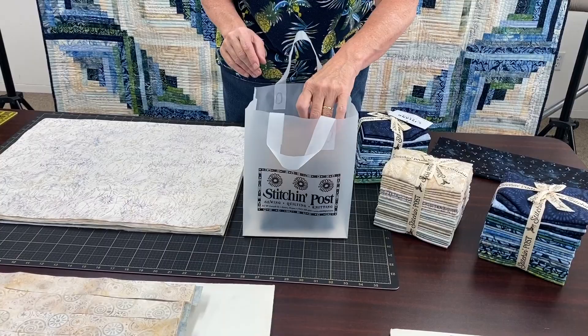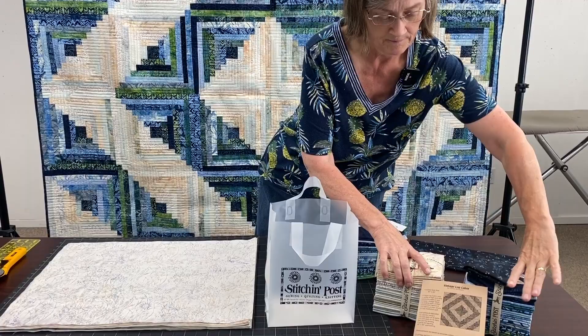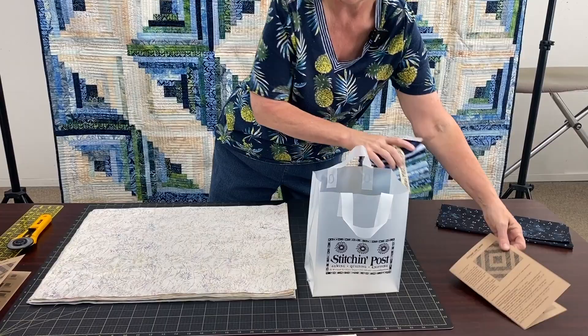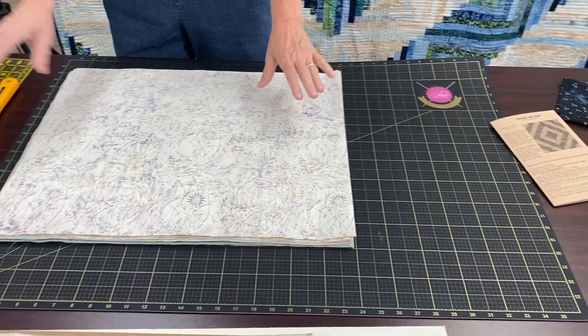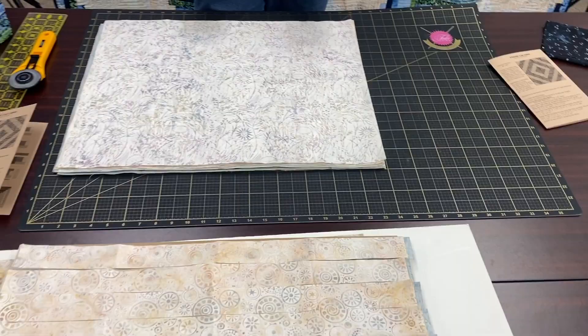There's also the pattern and then the fabric for your centers, because the log cabins all need a little center. So that's what's in the kit. Now to begin, you're going to have to open both of your towers of fabric, press them all, and then layer all of your lights. I've pressed these all out — they're all layered, all 16 fabrics. I have the folded edge along one side and all the selvages on the other. Do that for both the dark and the light.